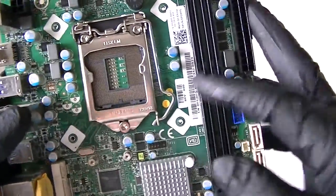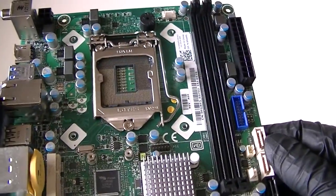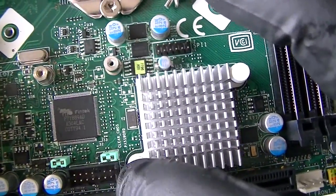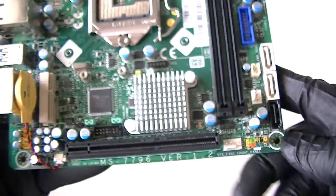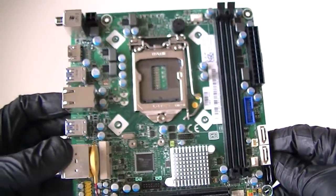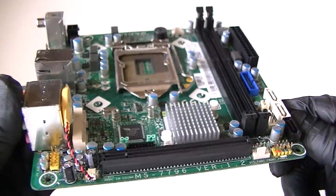It's got Socket Intel 1150 and does support both Intel Core i5 and Intel Core i7. There's a clear CMOS jumper right there and a clear password jumper. This is a Mini ITX motherboard — battery right there. Runs perfectly fine without any problems.